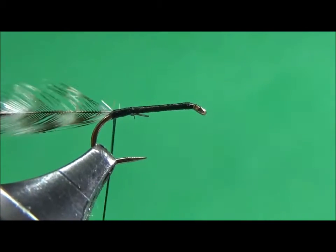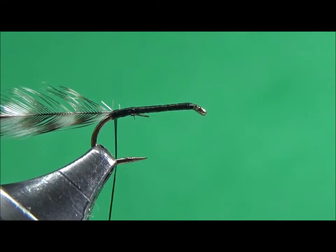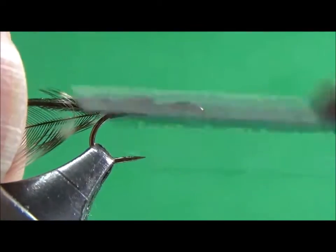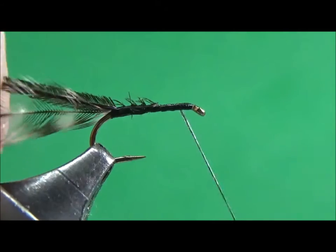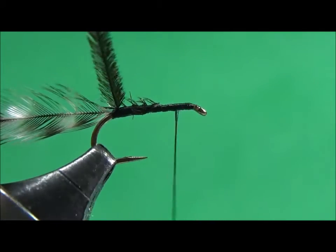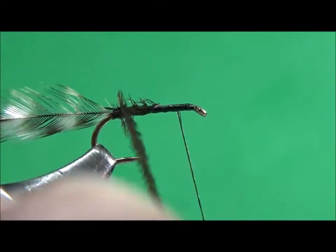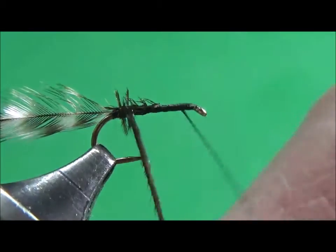Once I got that tied down, I'm going to take a piece of peacock hurl. As I said, this is a pretty simple fly. Tie in this peacock hurl and bring my thread to the front. With the peacock hurl I'm going to wind it forward to build in the body.